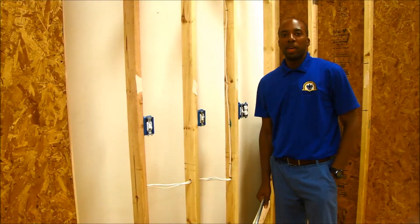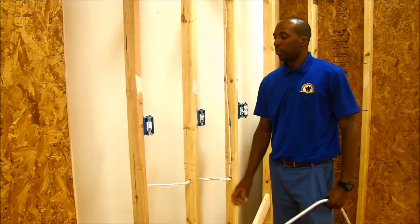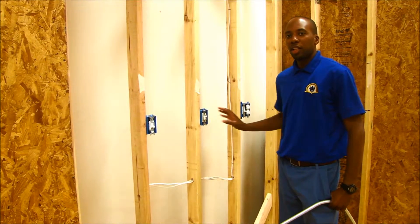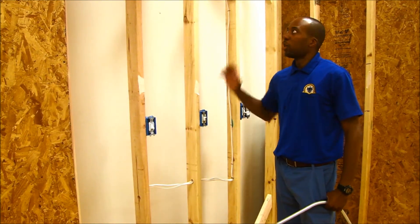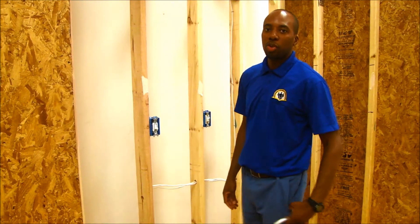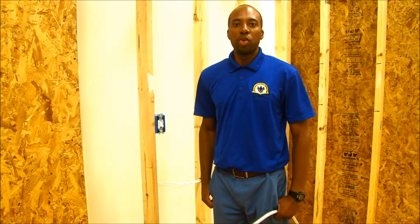We've also now dedicated the second wall to year two. In year two, what they basically focus on is three-ways, four-ways, and installing the other devices, as well as the light fixtures and the Romex wire. They also get into pipe bending of EMT, both half-inch and three-quarter-inch pipe.